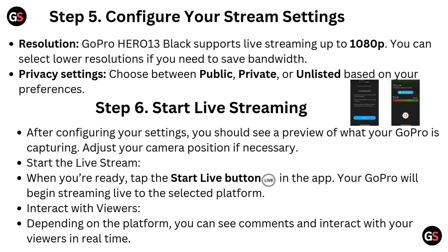Step 6: Start live streaming. After configuring your settings, you should see a preview of what your GoPro is capturing — adjust your camera position if necessary. When you are ready, tap the Start Live button in the app and your GoPro will begin streaming live to the selected platform. Depending on the platform, you can see comments and interact with your viewers in real time.